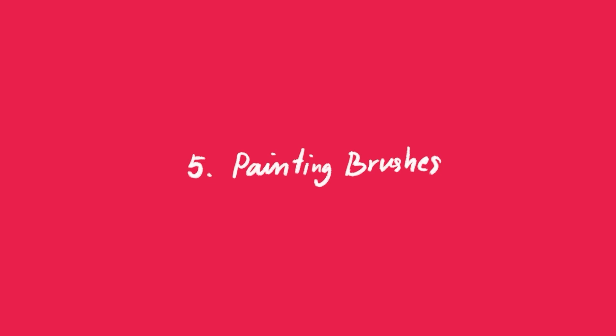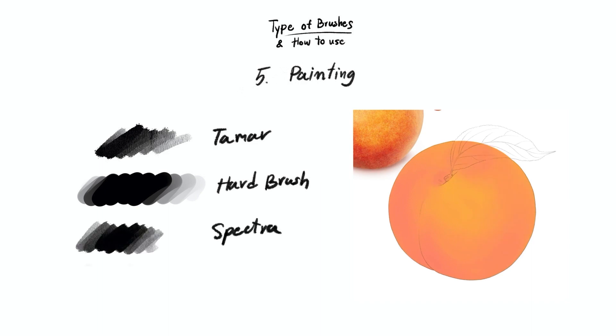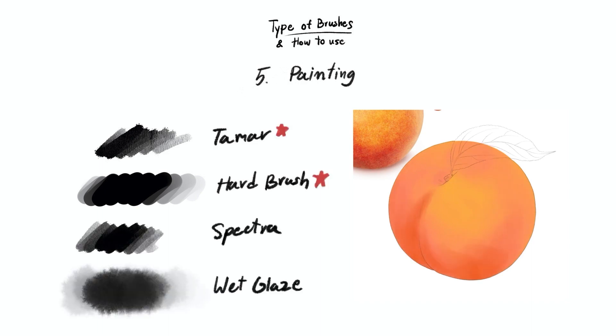The next group is painting. This is the most important group, and you can use these brushes in many ways — there are a lot of them to choose from. A good painting brush must give a solid outcome, so when we fill the color in, the color will be filled completely and distinctly. The pressure we use while painting matters a lot too. You should have one or two brushes that you're very comfortable with, and practice with those brushes until you master them. They will be your go-to brushes and will help you paint more efficiently. The brushes that we'll often use are the Tamar Cloud Brush and the Hard Brush.